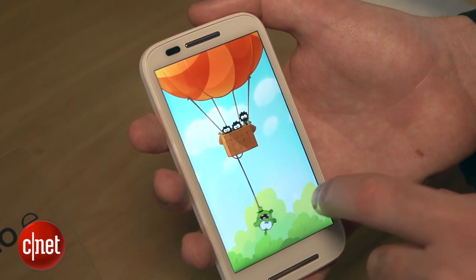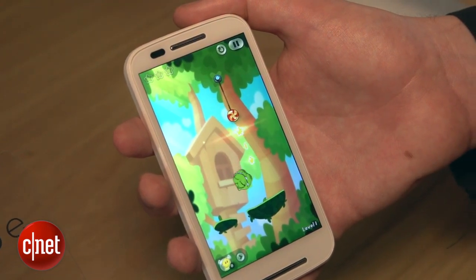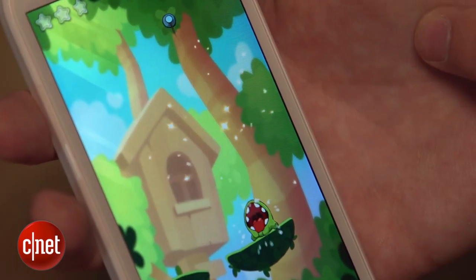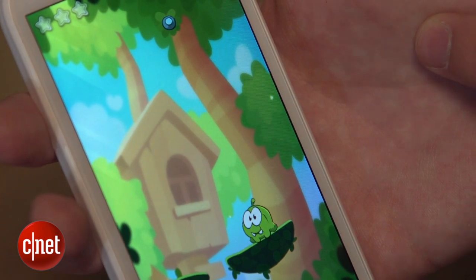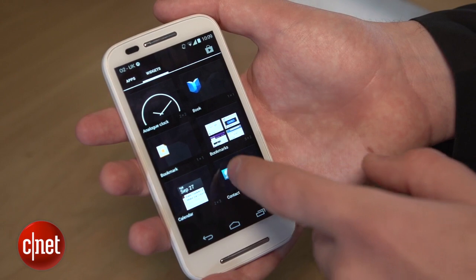Inside there's a 1.2 gigahertz dual-core processor backed up by 1 gigabyte of RAM. Again, not the most powerful tech specs, but it doesn't feel that slow. Moving around the home screens and surfing around Android, it feels quite slick.